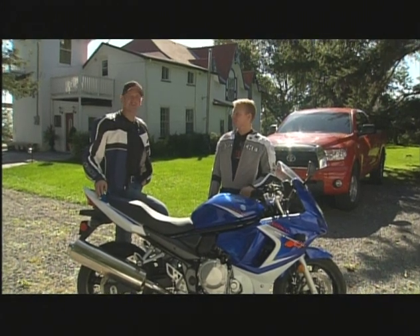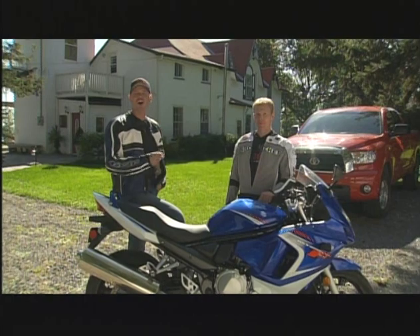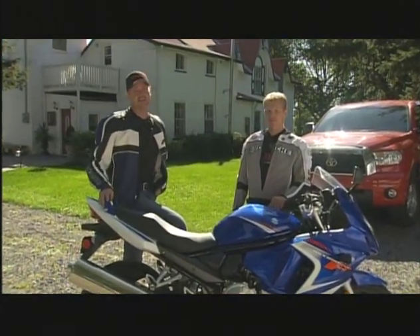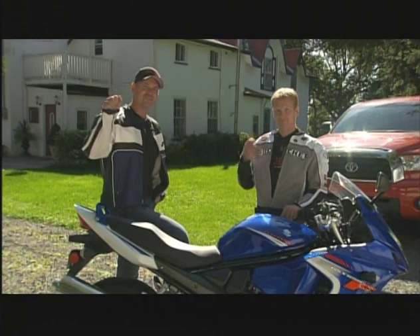Hi, I'm Dave Hatch of TSN's Motorcycle Experience, and this of course is Clint McBain, professional road racer. For the past five years we've been broadcasting tips designed to help you become a better street rider. Now we've put some of those tips into this DVD, and we hope it helps you keep your feet on the pegs and your right hand cranked.